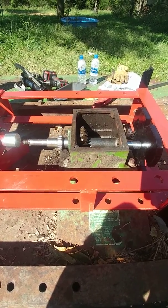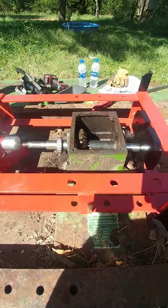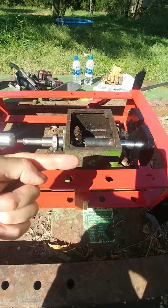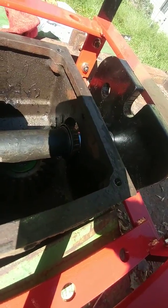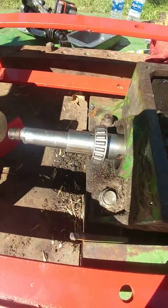So I took it all apart. For anyone who ever takes one apart, this is the gearbox — you knock out the shaft this way and you can see there are two input bearings on the input shaft. There's a bearing there and a bearing here.